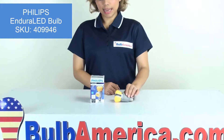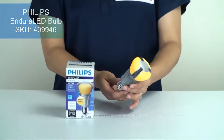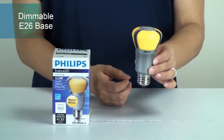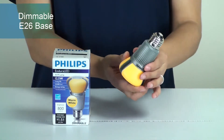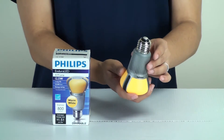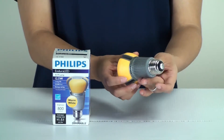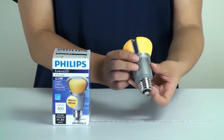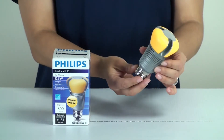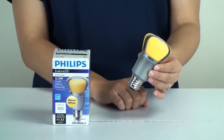This is a Philips Endura LED A19 shape. It produces a warm white light, it's a dimmable bulb, and it has a regular E26 medium screw-in base. You can use this in any E26 standard socket, so even if you want to switch from an incandescent over to an LED, you can go ahead and use this in that fixture.